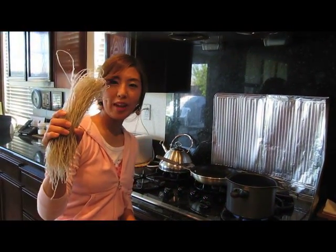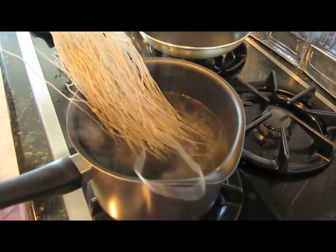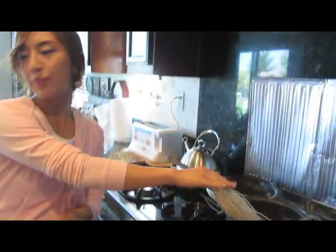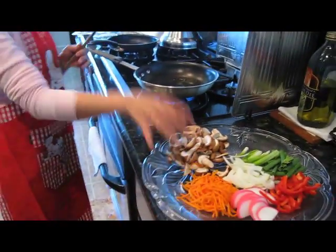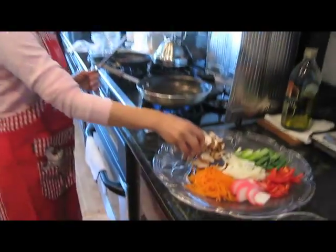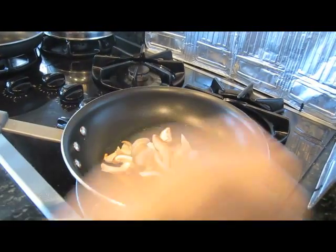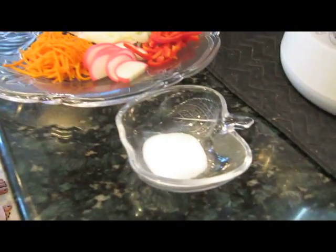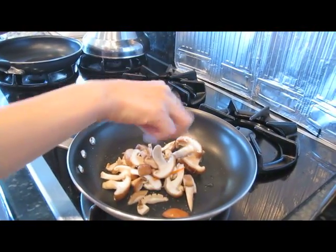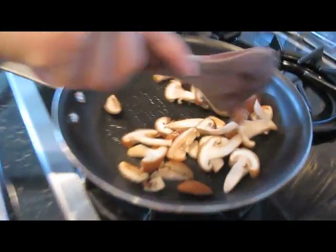And this is our Korean yam noodles. First, you have to put them into hot boiling water. And then after about 5 minutes, we are going to put them into cold water. So right now, Inha is going to take the mushrooms and we are going to put them into olive oil. And we are going to add a little bit of salt, just about a pinch, on top and stir it around. Keep that cooking for a little bit until you can hear it sizzling.